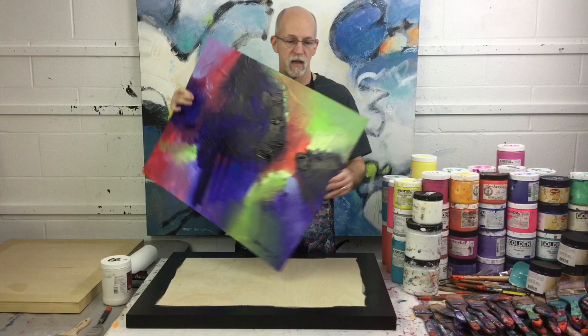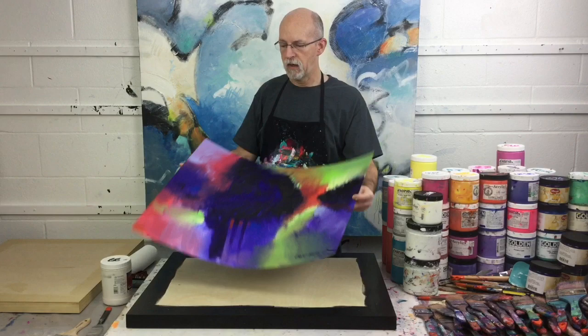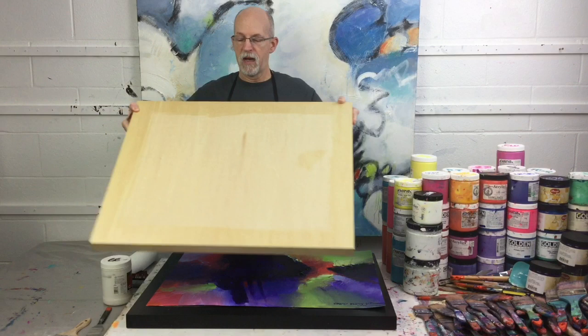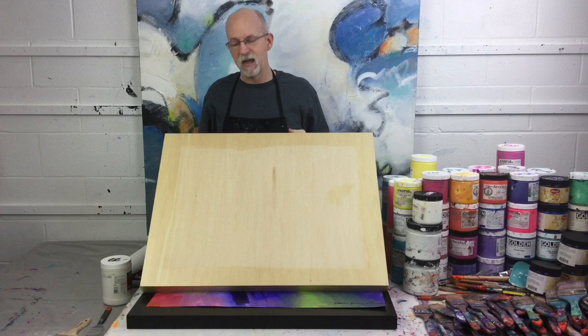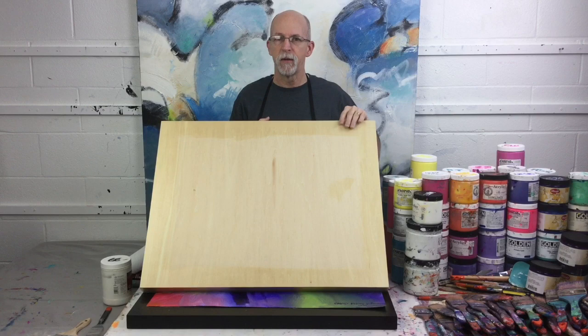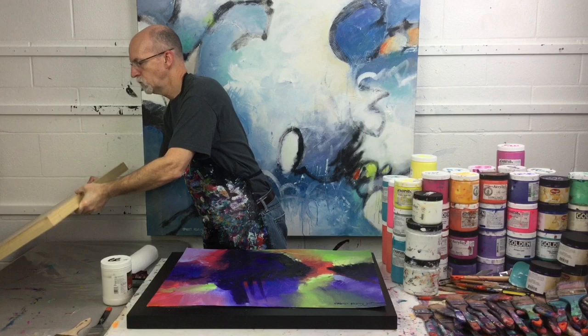I'm going to put the adhesive on the back of this painting first, then I'll put the adhesive on the panel and join them together. Now I don't always use a black finished edge. Sometimes I'll buy a panel and just use it in a natural finish, put a little natural finish on the edge — I think that makes a really nice looking presentation. And sometimes I'll go crazy and paint it silver, gold, or bronze, but most often it's going to be black or a natural finish.